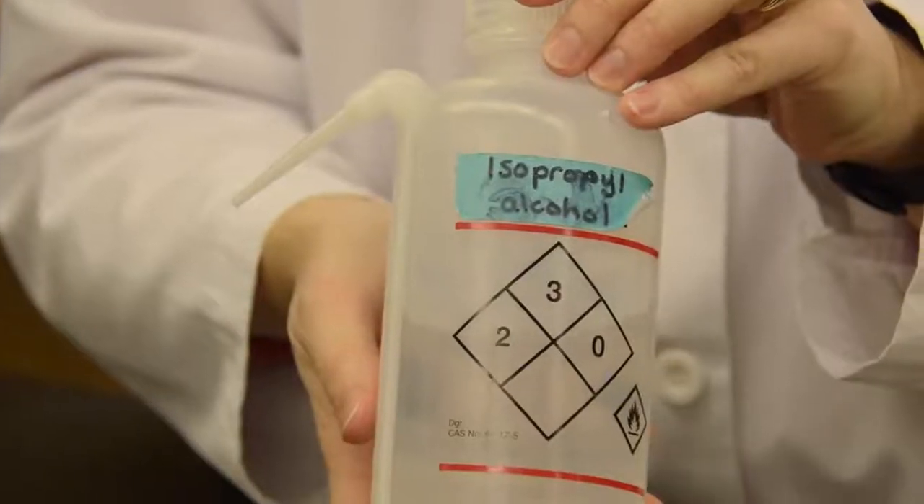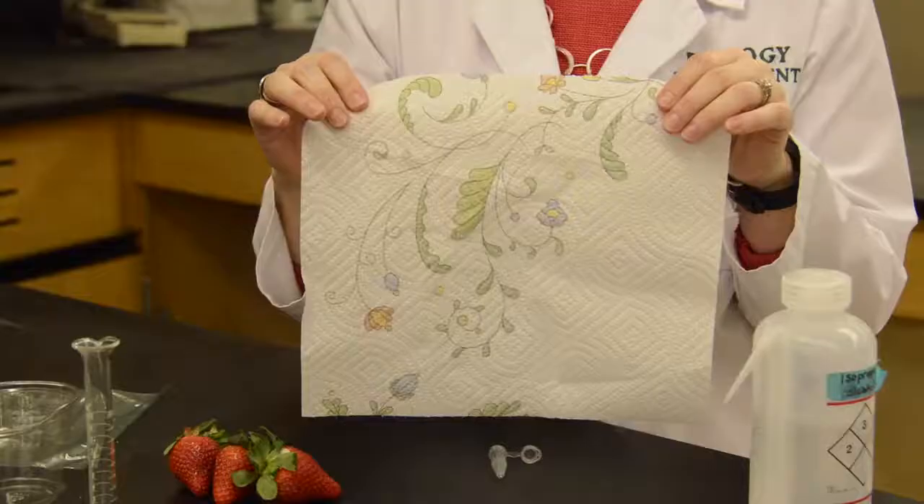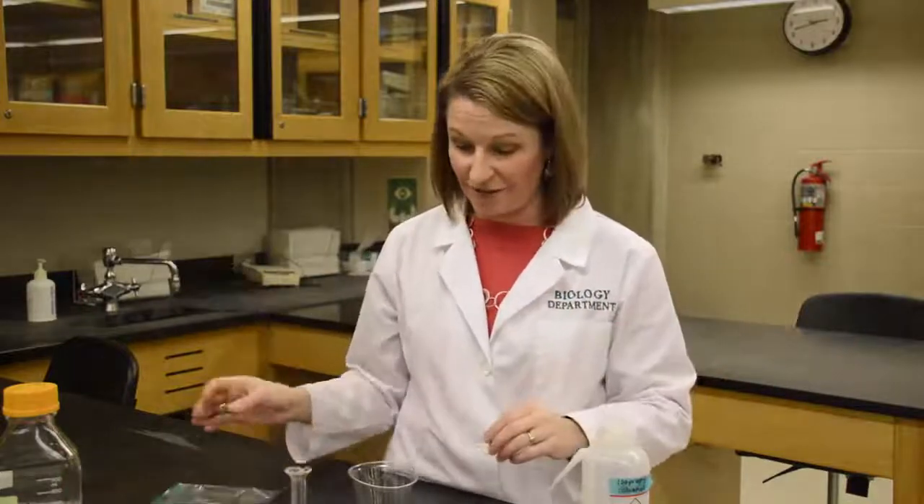Then we have isopropyl alcohol — you can buy this at the grocery store in those brown containers. It's best if this is cold, and your extraction buffer needs to be cold as well — you'll get more DNA at the end. We're going to have a little test tube, which is fun because you can keep the DNA for later. You also need a little clear cup, a rubber band, a paper towel, and a Ziploc bag. That's all you need for this process.